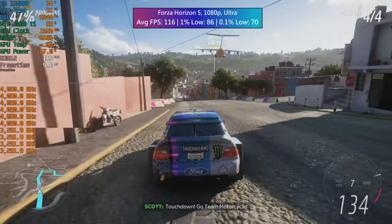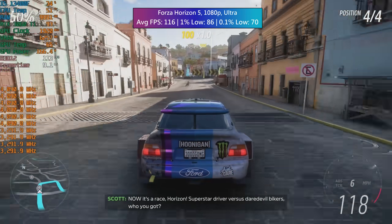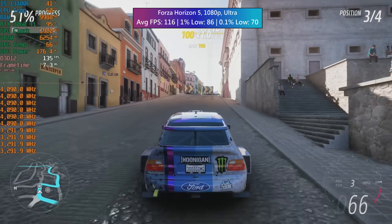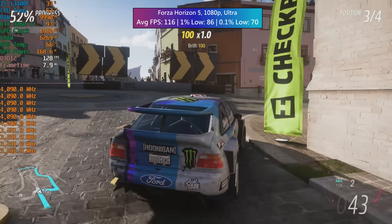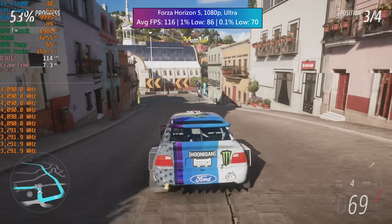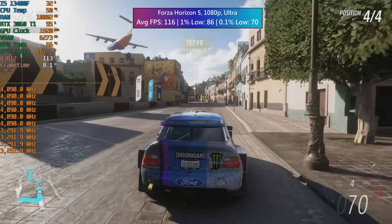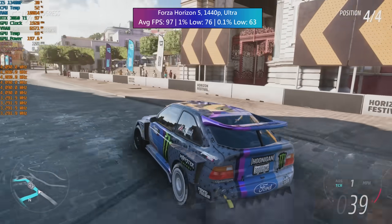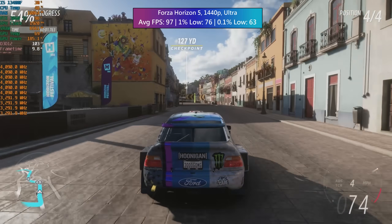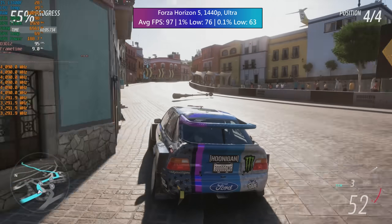In Forza Horizon 5 I ran the in-game benchmark to determine performance at 1080p and 1440p. This can be quite system intensive as it takes place in a town area, which is generally more intensive than driving around in the open countryside. The gameplay on screen is unrelated but was still performed with the same hardware — just to change things up instead of seeing the benchmark run over and over. The 1080p result was absolutely solid, and the same can be said for 1440p, though the percentile lows are generally a bit lower. No issues whatsoever with performance.